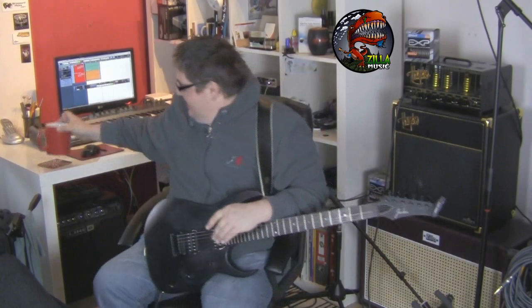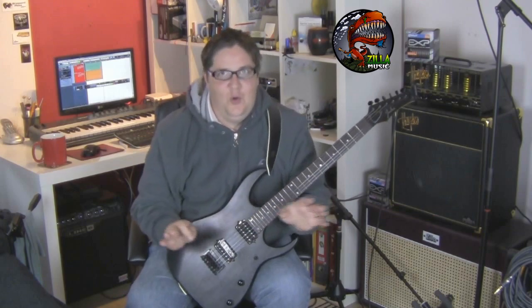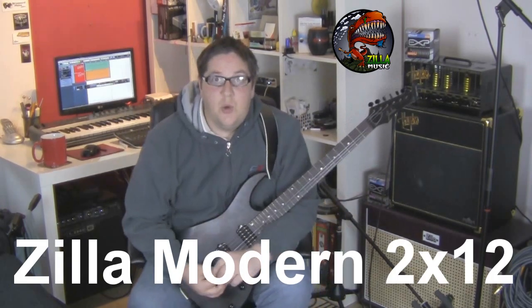Alright my buddies, how's it going? Got another awesome demo. This is from the awesome Paul over at Zilla Cabs and he's kindly sent me over a 2x12 cabinet.